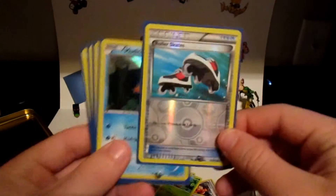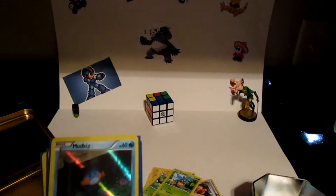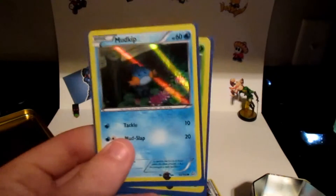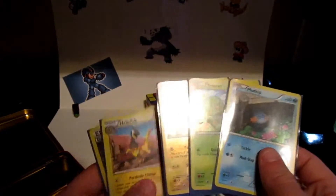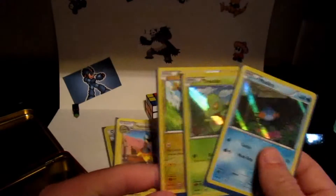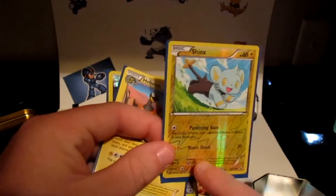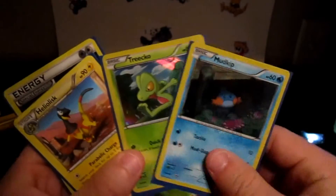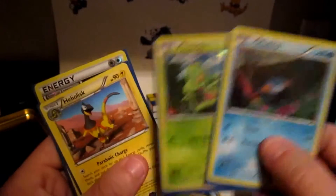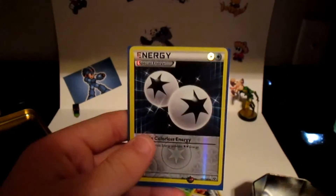I thought this was really funny when I pulled the roller skates one — I laughed and everybody was like what? Because I kind of got into this as a joke but I'm really getting into it. The lunchbox came with the three starters. It has the signatures and everything on the bottom — it came with Mudkip and Treecko and one more. I also got this energy card which I think is really cool looking.